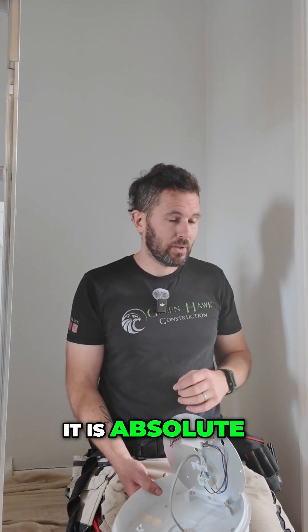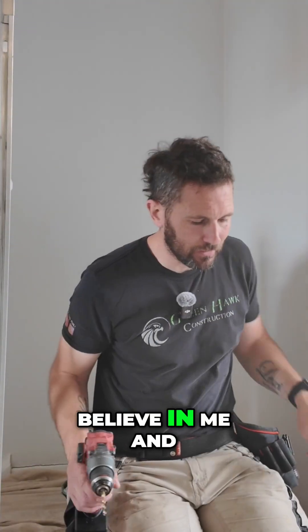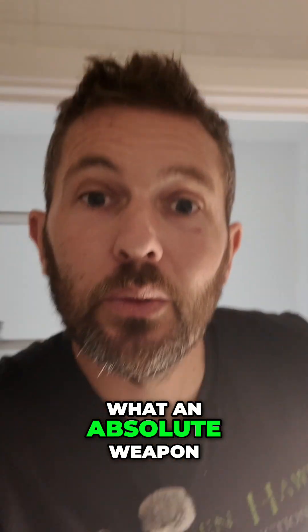Hammer that in on the six mil and it is an absolute game changer, trust me. Leave it in the comments below when you try it — I was right, what an absolute weapon of a plug.